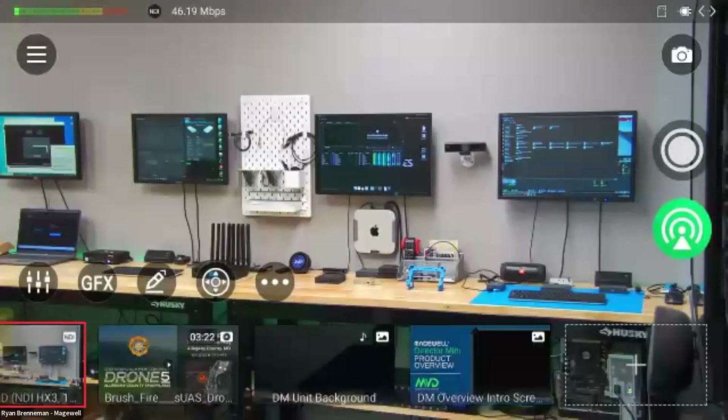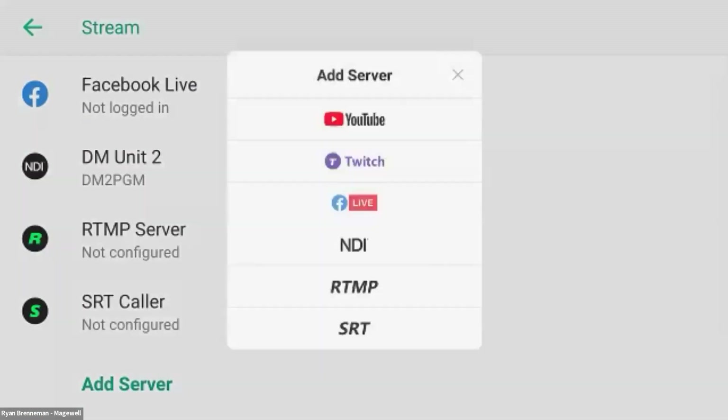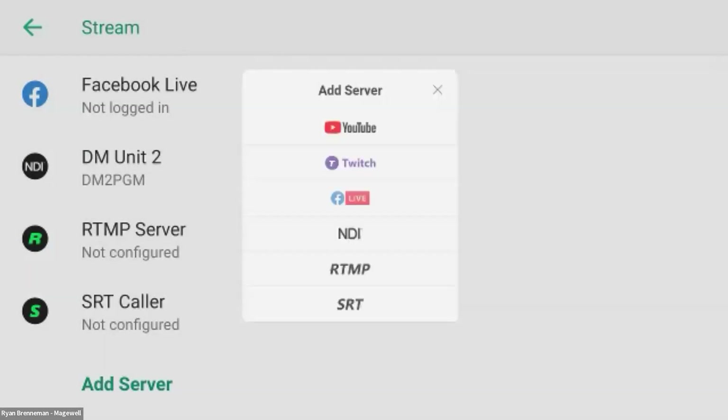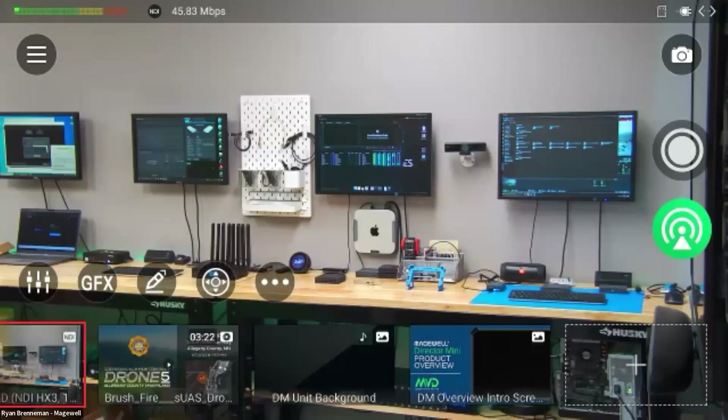We have recording capability to the device, and I can also select different shows. Right now I'm showing you the default show with a lot of different examples, but I can switch to a 9x16 vertical view, set up remote guest shows, or switch to a football example that I'll go to in just a few moments. I'm going to check Q&A real quick to see if there's anything popping up.